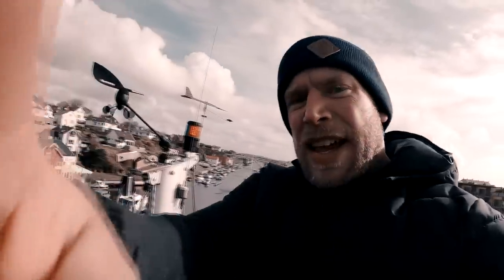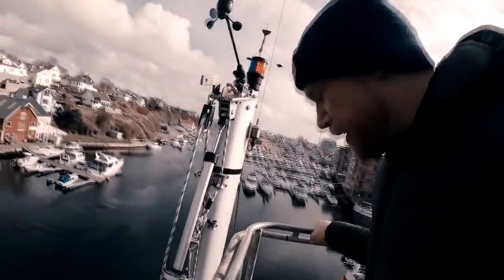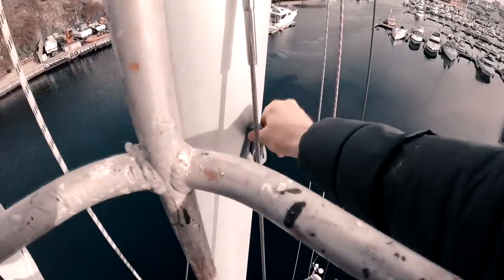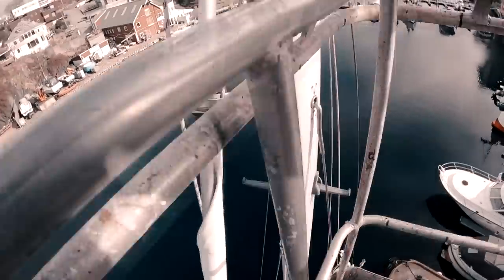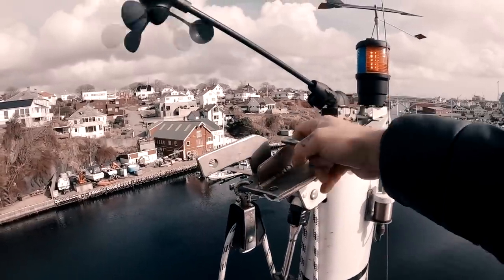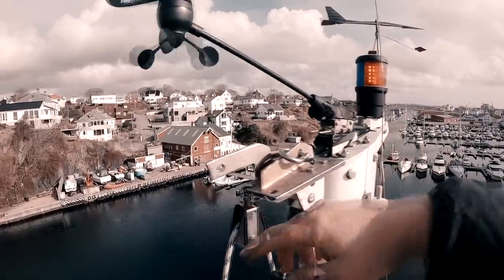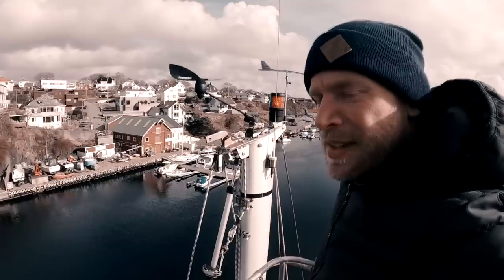The top mount is installed. I've also installed a couple of mast steps at the top — now I can stand on these when I climb up. I'll clip my waist harness onto one of them so I can stand with my waist up here and do service on the top of the mast. I hope it works — I'll test it out later.